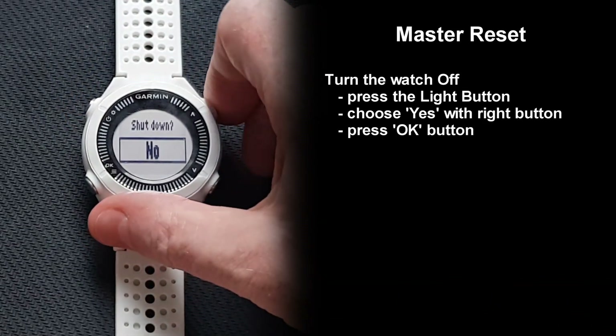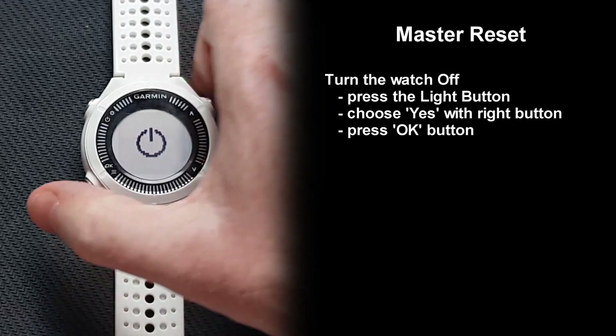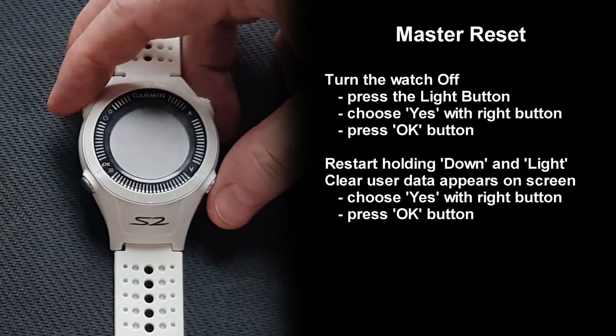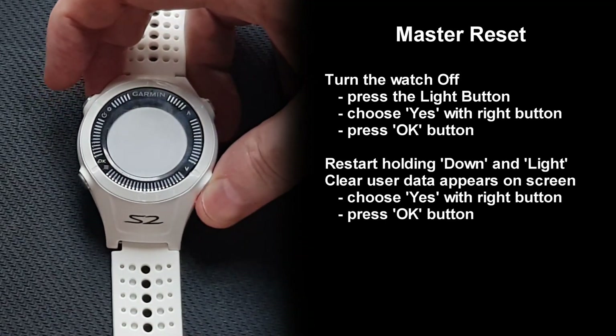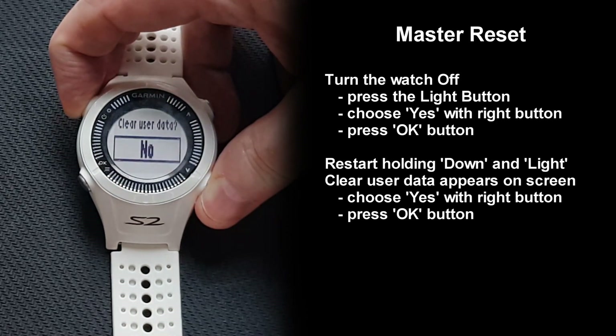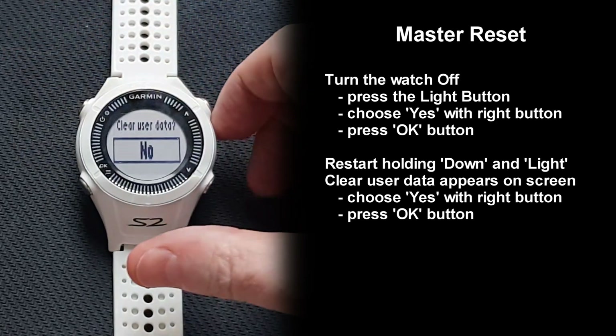The master reset will bring back the watch to the factory default setting. It does not erase data from the flash drive, but it resets the user settings to the factory default. It will also create a Garmin folder with a garmin-device.xml file if those are missing — we will see this in more detail later.